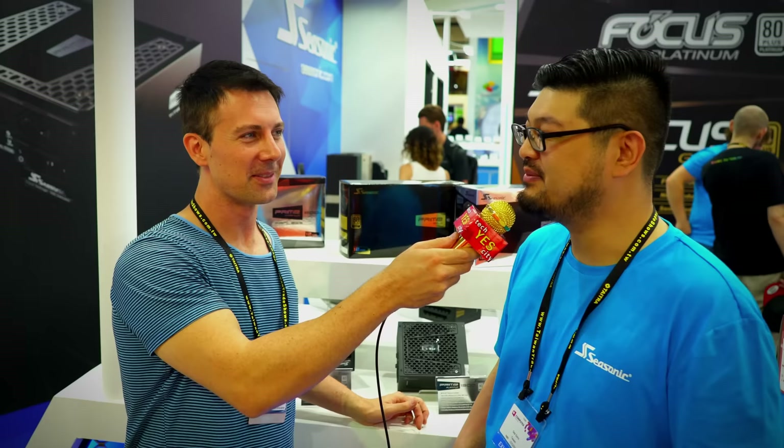Thanks for having me Sam. Thanks for stopping by at our booth Brian. If you guys have any questions for Sam or Seasonic be sure to drop a comment in the comment section below — I'll get back to you or people at Seasonic will get back to you as soon as possible. If you enjoyed this video then be sure to hit that like button and I'll catch you in the next one.